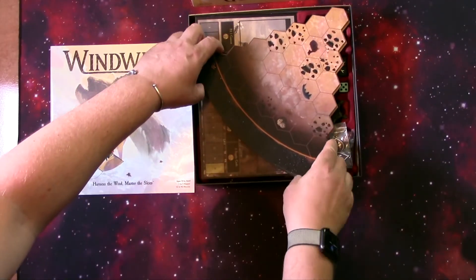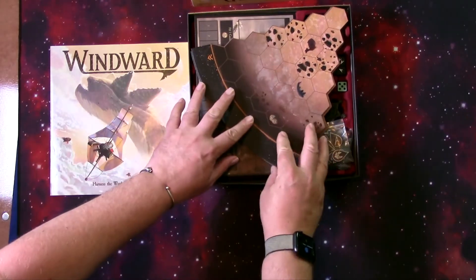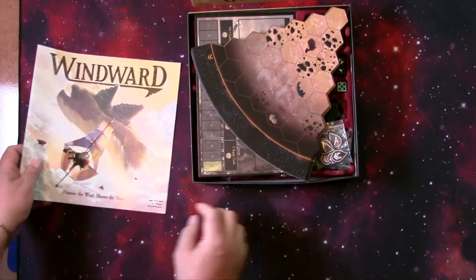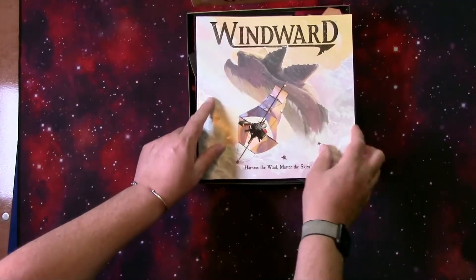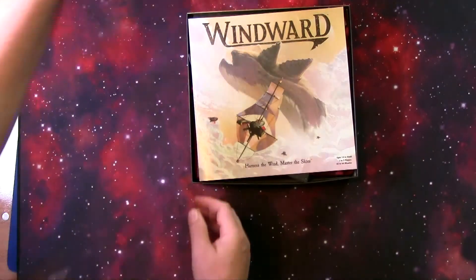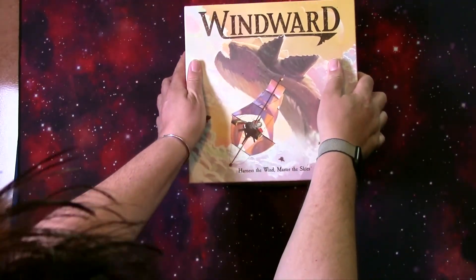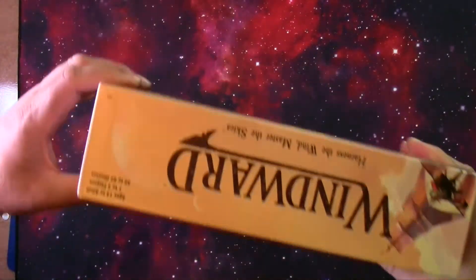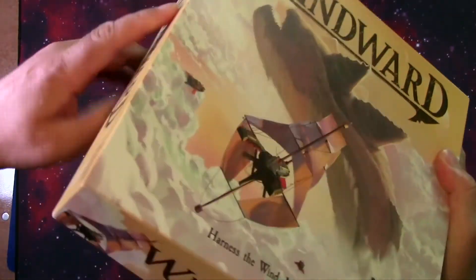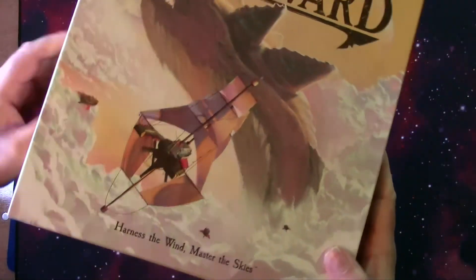Then this is going to go in like so — the rest of the map. And then the rulebook. Place this down and we'll take a look. Pretty flush — it's a little bit up on this side, just a little bit. Not too bad.